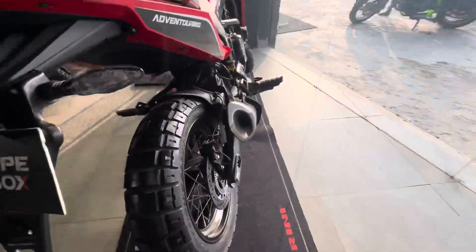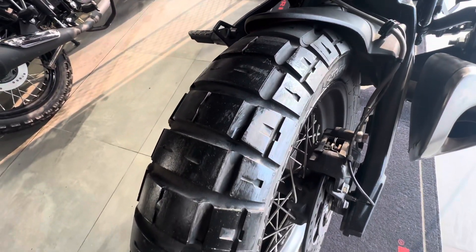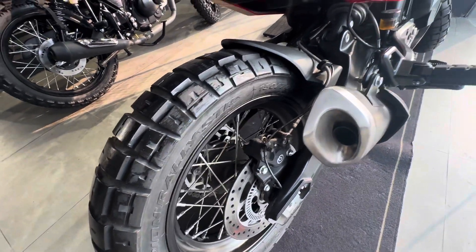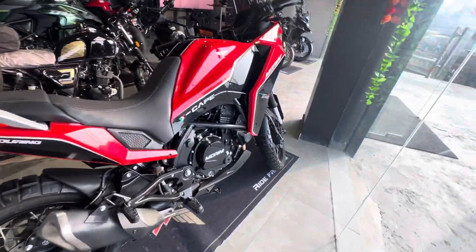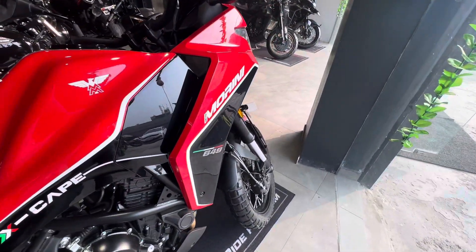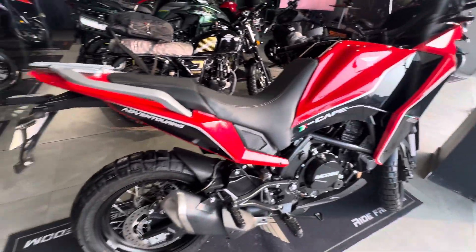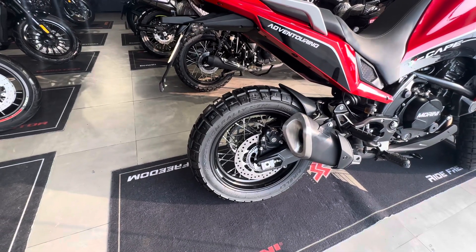Looking at the tire profile, you can see spoke wheels fitted with road and off-road tires. The front tire dimensions are 110x80 and the rear is 150x70, with a 17-inch spoke wheel.